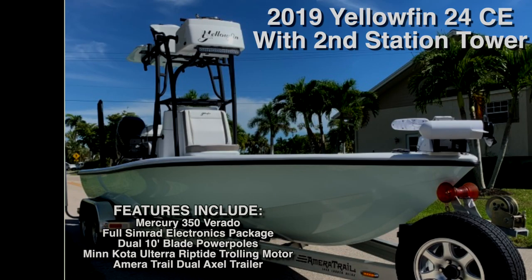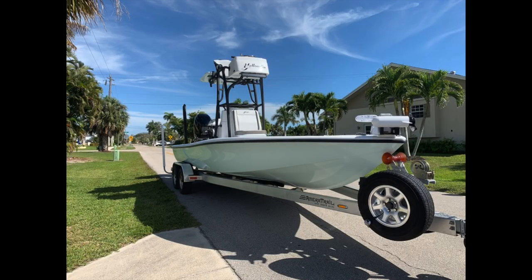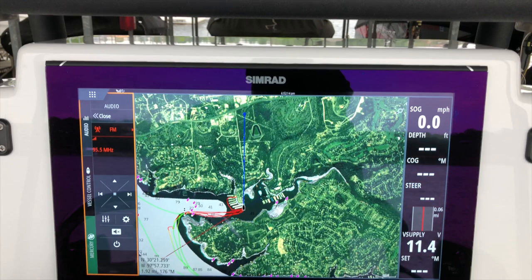This is my 2019 Yellowfin CE that I've got for sale with a fully loaded outfit with Simrad Electronics, Ulterra, Minn Kota trolling motor, Maritrail trailer, a 350 Verado, and a number of other options.